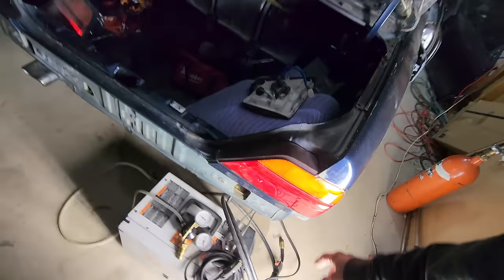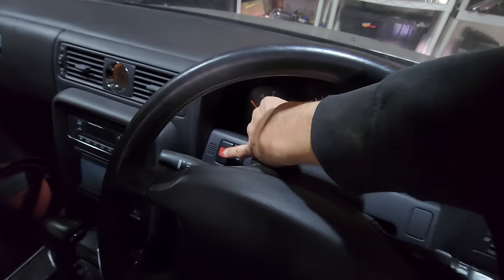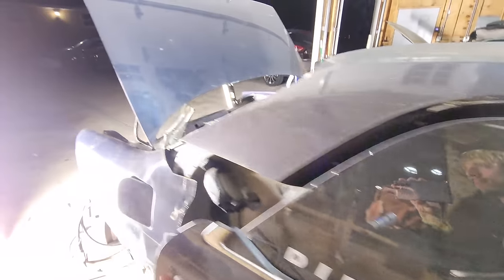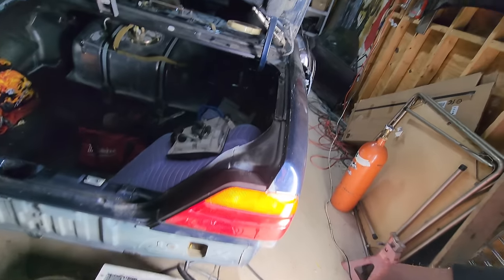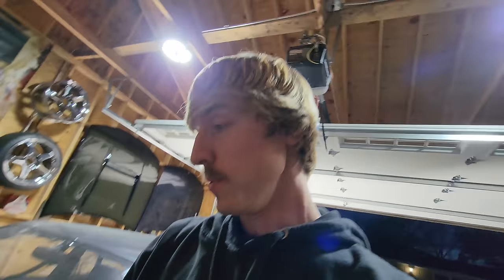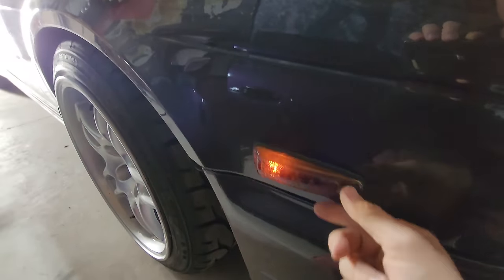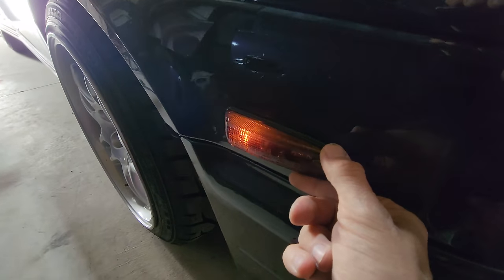Headlights are on. Around back — still nothing. Let's see if the turn signals work. Okay, that's good at least. We have something. I can at least drive with the hazards on, I guess. Let's see if the front ones work. That sucks — this is missing. Apparently these side markers are the same exact markers they use on the JDM 300ZX fenders.